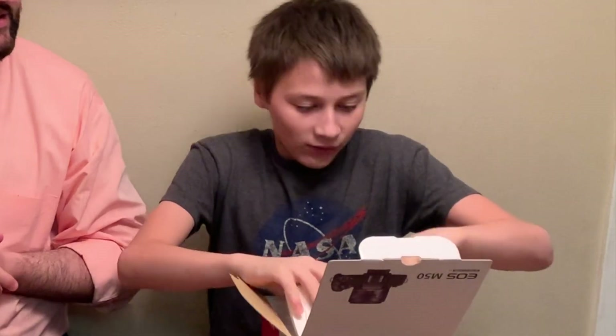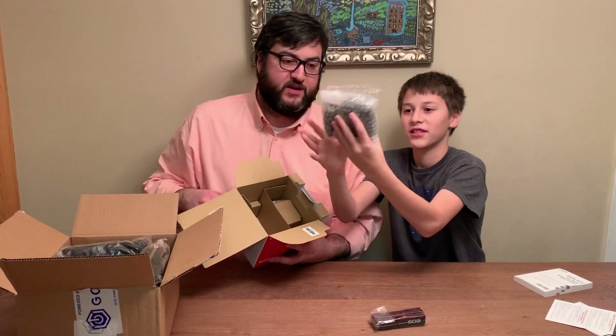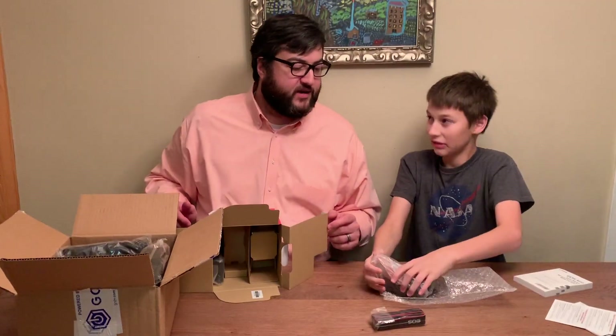What's your channel called? Kevin the Cameraman. This would be the camera. Okay, so unwrap it.